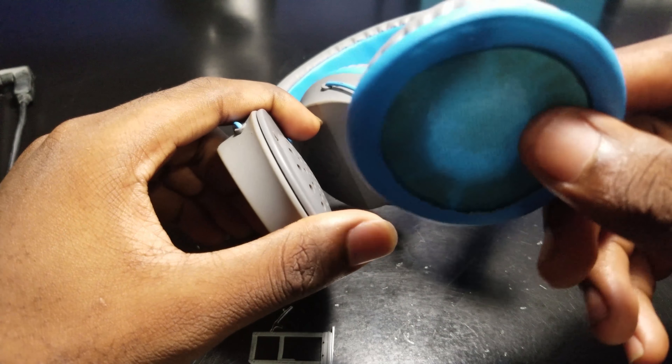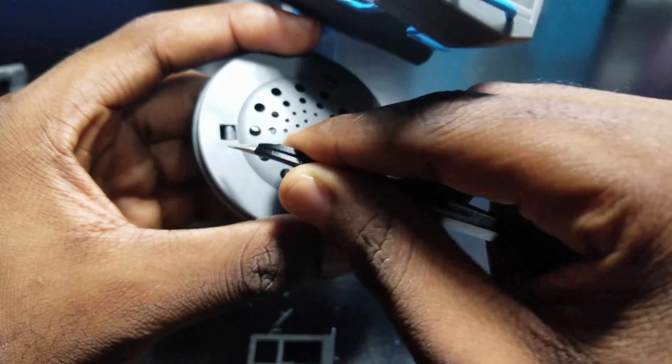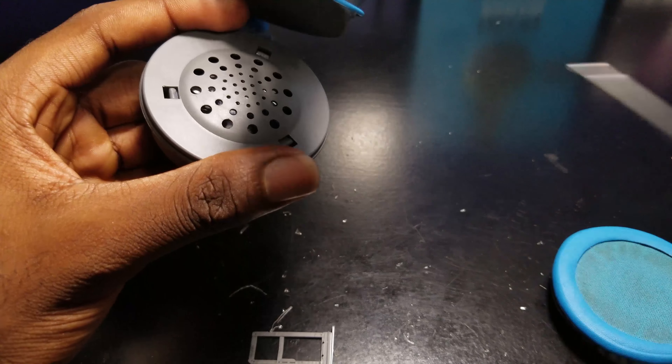Getting these pads back onto the headset is pretty straightforward. What you wanna do is grab a small tool — something thin enough to put into this groove here. You could also use a screwdriver, but it's gotta be thin.